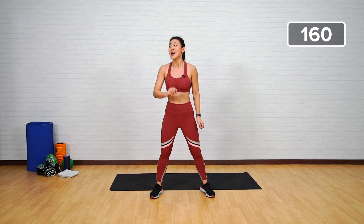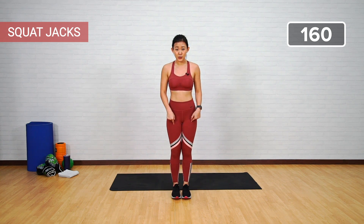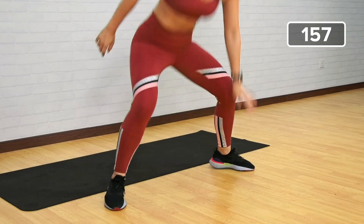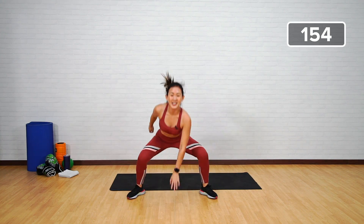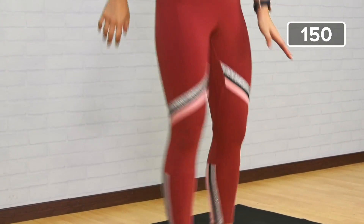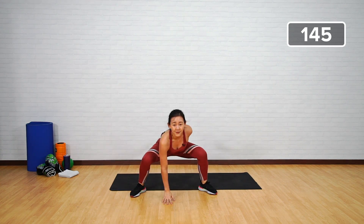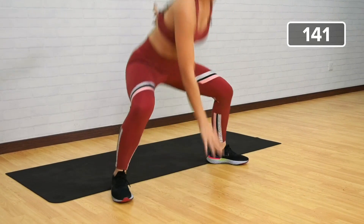It's going to be squat jacks. Start in a narrow squat position, jump out, tap — that's one. One, two, push your butt back, three, four — I know it's burning but that's what we want — working on strength and endurance of our legs. Halfway there — one, two, three, tap, four — last five more — four, push your butt down, three, two, one.